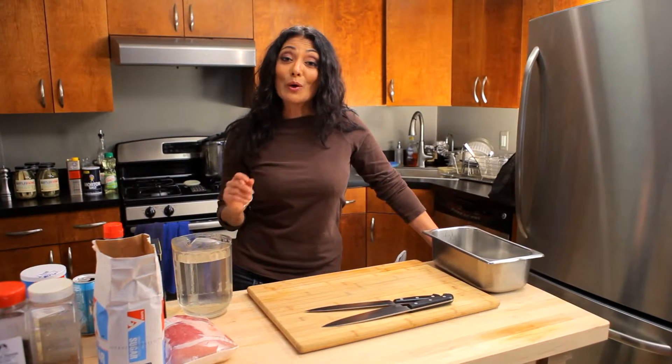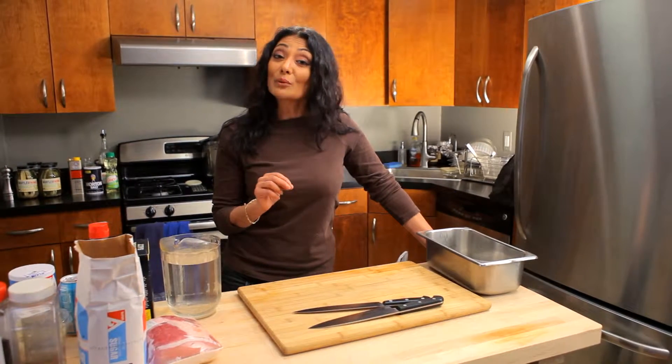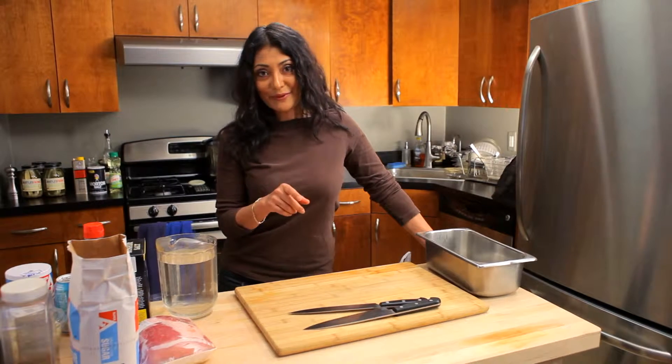Hello, I'm Chef Diane DeMeo and welcome to my kitchen. If you haven't already subscribed to my channel, this is a great time for you to do it.